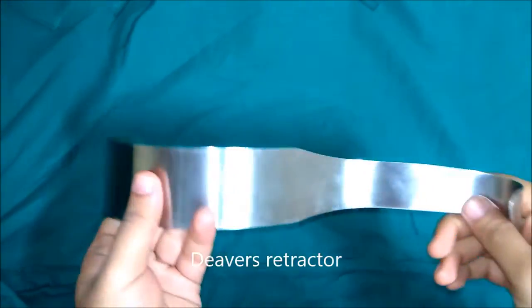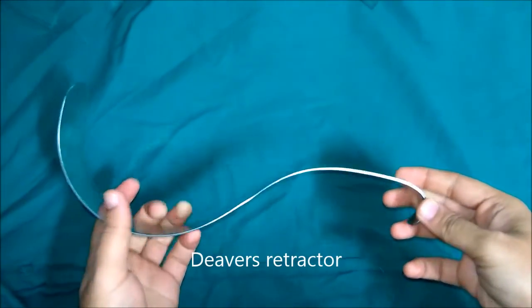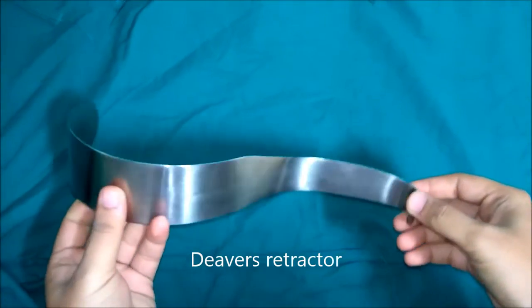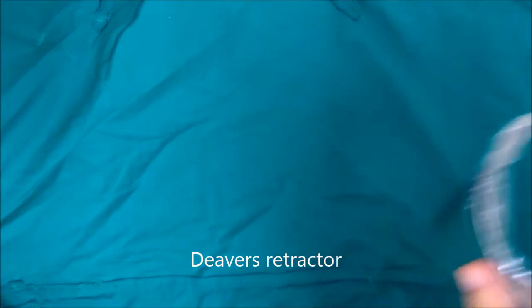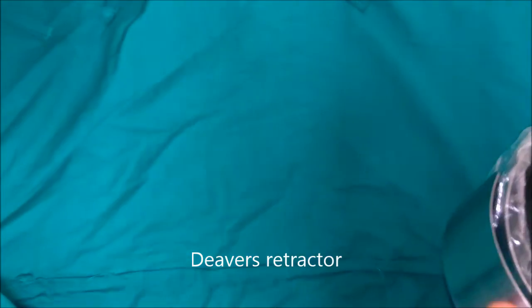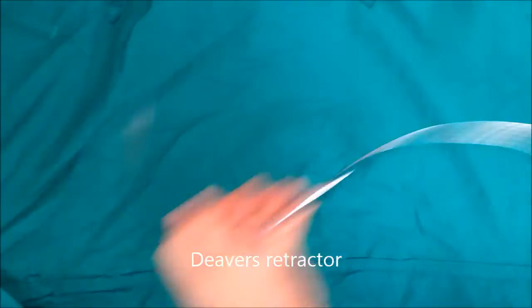This is Devers retractor. It can be used to retract the right or left lobe of the liver in operations like cholecystectomy or truncal vagotomy respectively. It can also be used to retract the stomach or the abdominal wall.